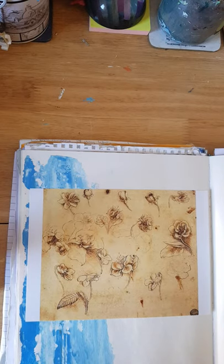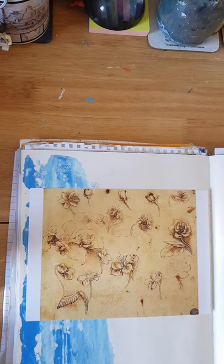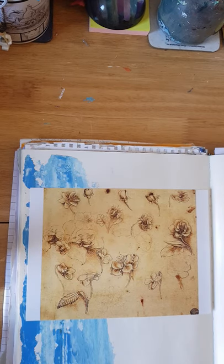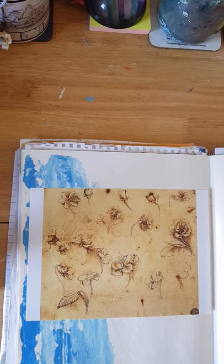Hi everyone, it's Ellen here and it's lovely to be speaking to you. This is the first week of our alternative summer course and I've decided to take inspiration from Leonardo da Vinci's sketchbooks. These are lovely sketches of all kinds of natural forms — line drawings enhanced and shaded using hatching and cross-hatching. This is a lovely exercise to get back into drawing if you haven't done that for a while.